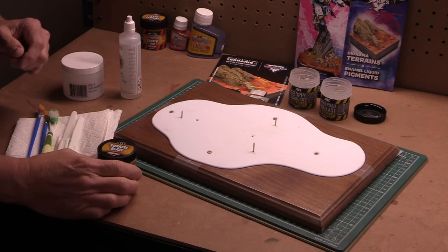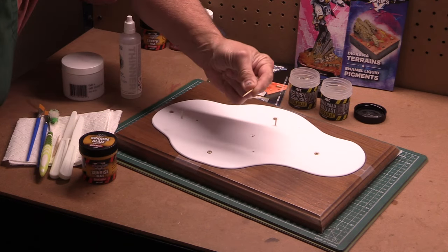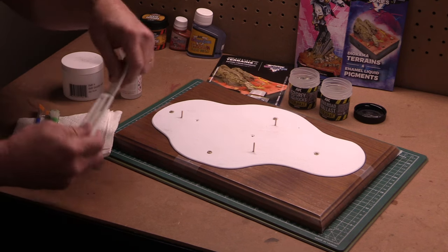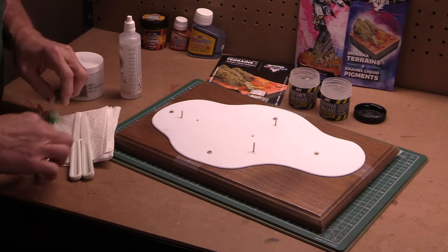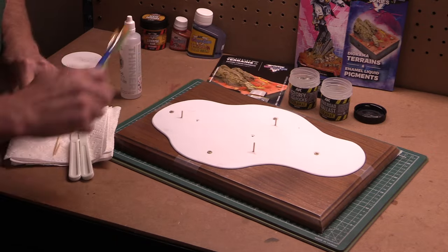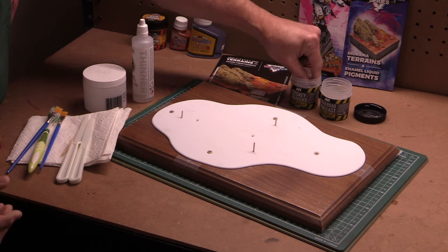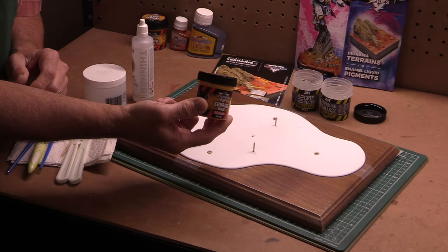We're ready to put down the AK Wargame series diorama terrain - Sunrise Blaze, a nice bright color. I've inserted small toothpicks into the holes for the brass rods on the bottom of the model; as the material hardens, I can take these out and the holes will be there to mount the model. I have spatulas to put the material down and hard bristle brushes to texture the surface as the material sets up. AKI recommends water or acrylic thinner to thin down the material if necessary. I also have some rocks to put into the base and break it up a little bit.